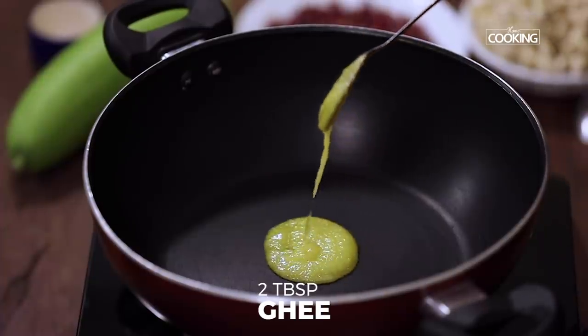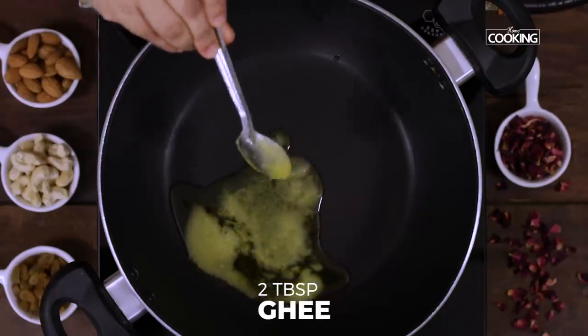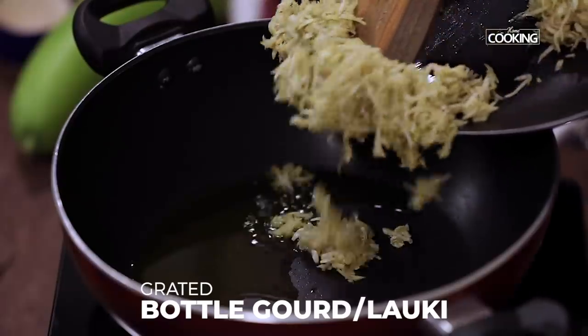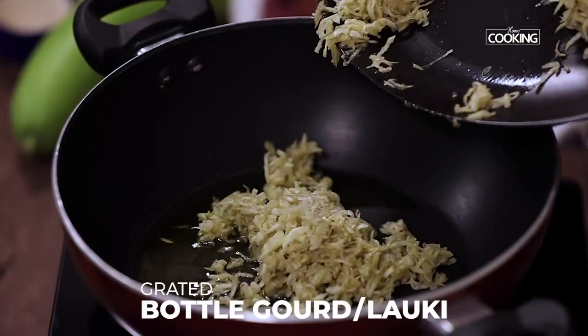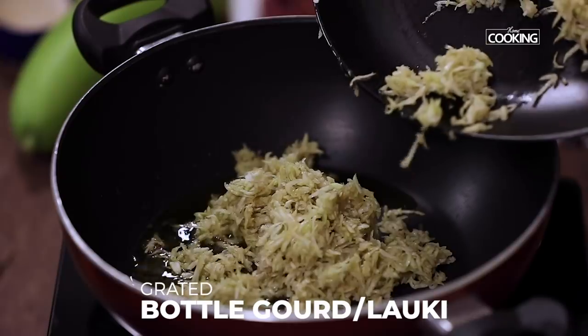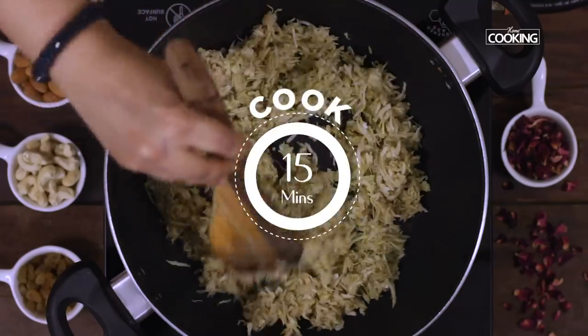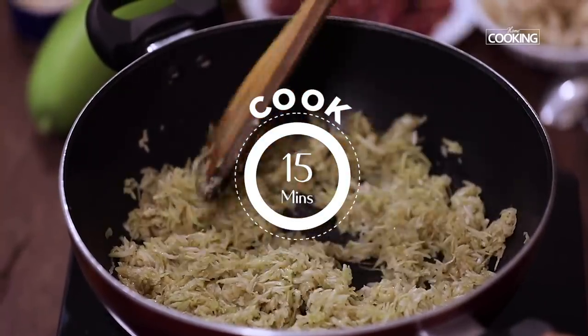Take a wide saucepan or a kadai and add two tablespoons of ghee. Add the grated lauki to the saucepan or kadai. Make sure you make it immediately after grating. Cook the bottle gourd for about 15 minutes.